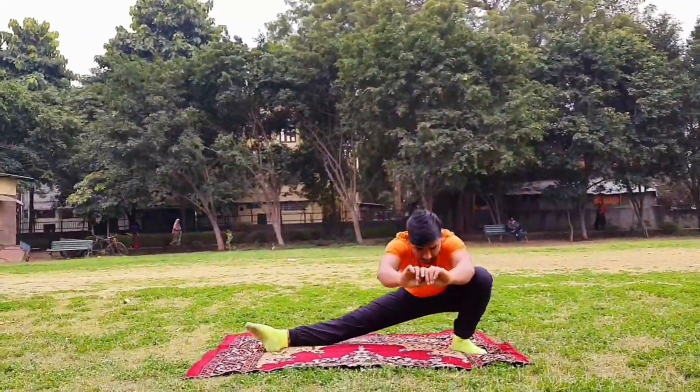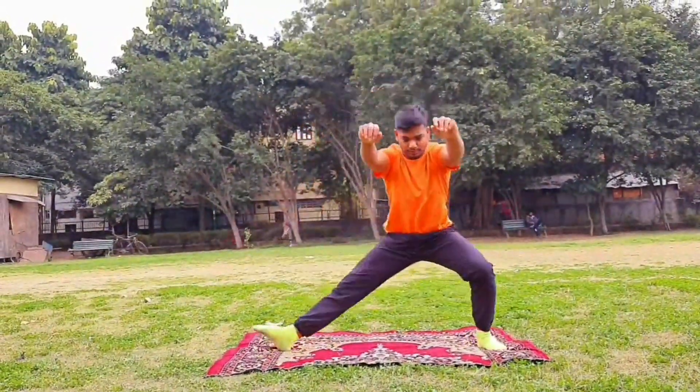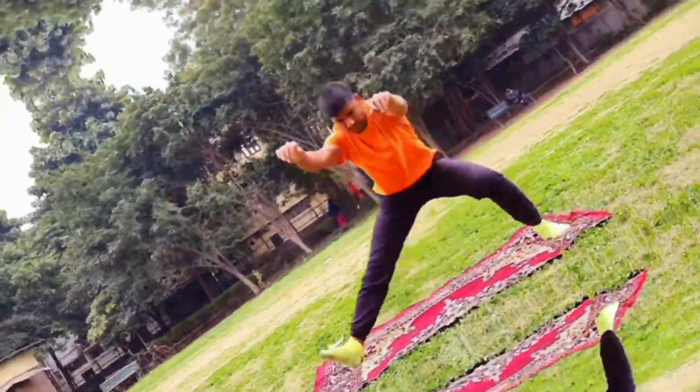Before I tell you about the exercises, make sure you don't have injuries and your joints and body are warm. First, you have to do lunges. If you don't want to do lunges with your hands, you can also do lunges with your hands. The next exercise is side lunges.